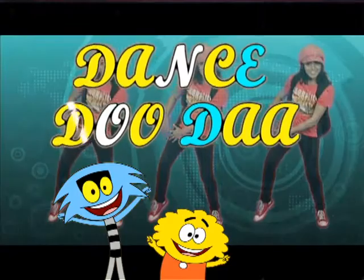So friends, did you have fun with the South Indian dance style? Stay tuned and keep watching Dance Duda, because we have much more dance songs lined up for you. Till then, bye! Dance Duda!